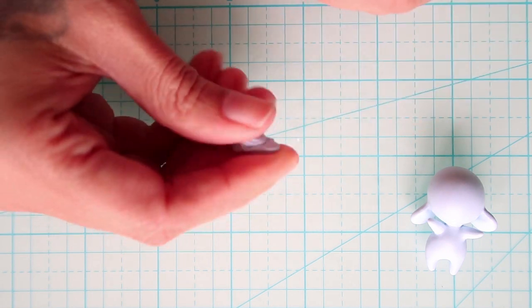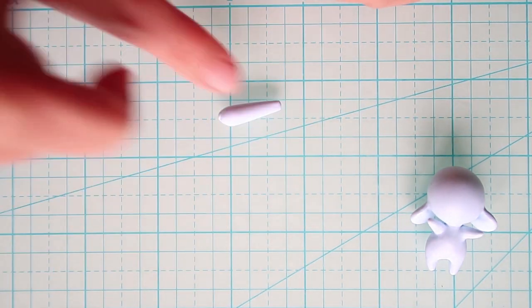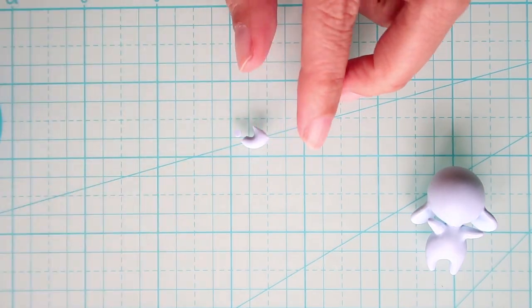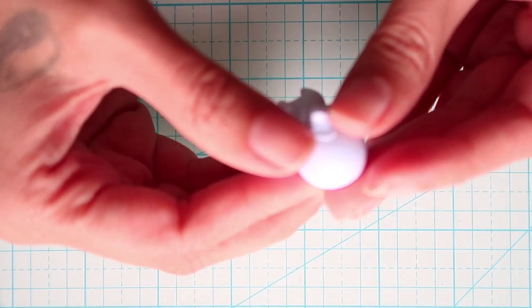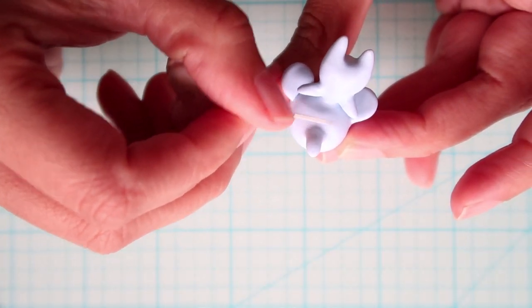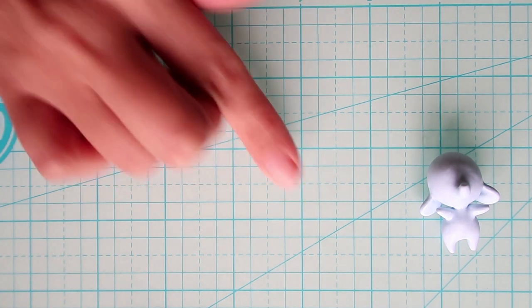Next for the trunk I'll take a small piece of clay, roll it, bend it, and then cut off the excess and attach it to the face. It looks like this. A sort of similar process for the tail.